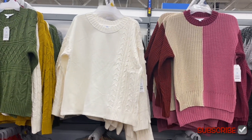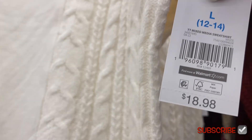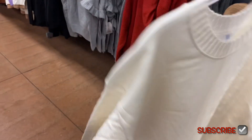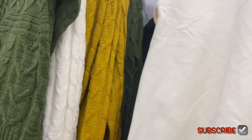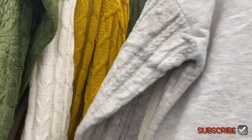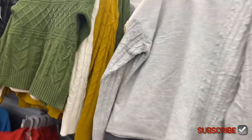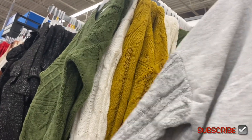This one I showed last time but they have a new color option. It's the cable knit mixed media sweatshirt for $18.98. The cable knit is only on about one third of it — the outer third — and also on both sleeves. It's just on one side. Last time they only had one color, but now they finally got more colors so you can get it in gray too.